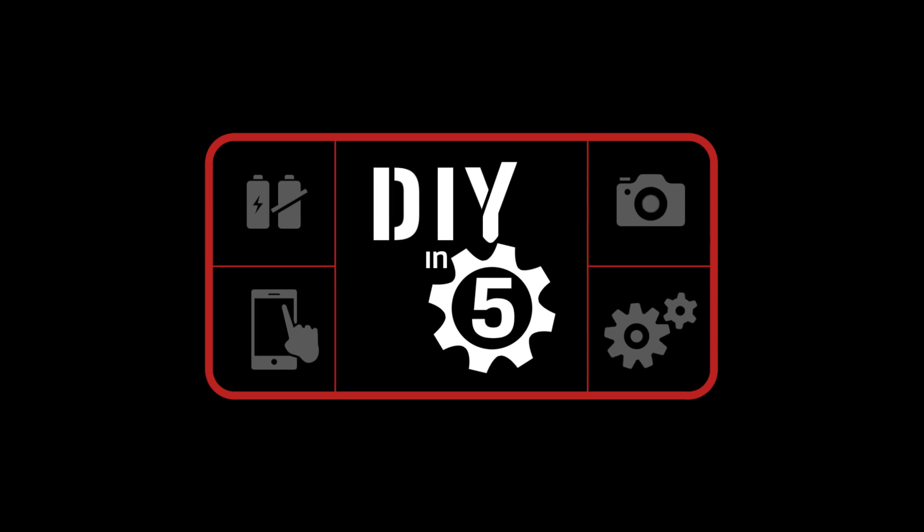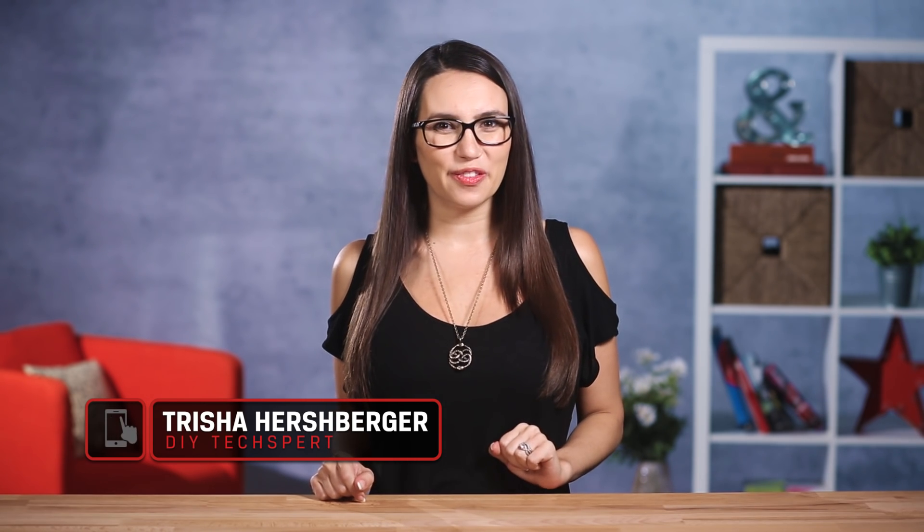I think I need more storage space. What's up guys? Trisha Hershberger here, and in this episode of DIY in 5, we're going to show you four ways to add flash storage to your MacBook.